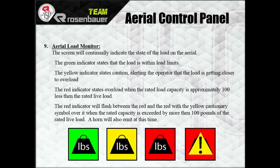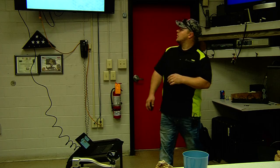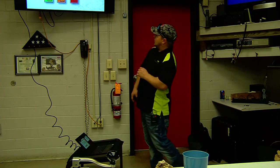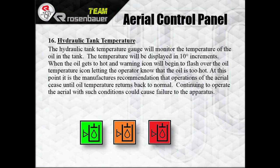Load minder — just so you guys have an approximate of the weights: at 400 pounds you'll switch to yellow, at 500 pounds it's going to flash to red. Once you exceed 500 pounds you'll get a caution symbol, a horn, and it's flashing at you telling you you're over. Hydraulic tank temperature is displayed in 10-degree increments — when the oil gets too hot, a warning icon will begin to flash over the red icon.